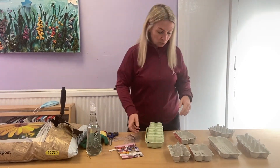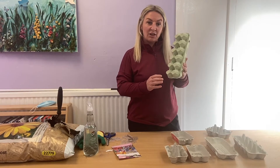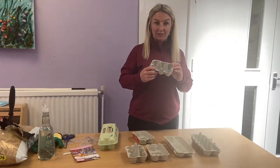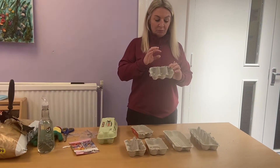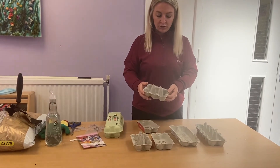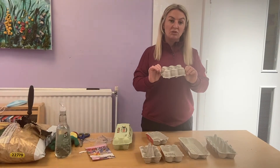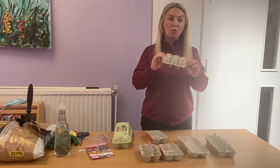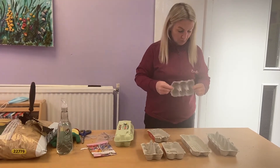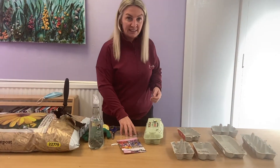Today I'm using egg cartons, and these are great because once you've sown your seeds and they're ready to go out in the garden, you can just rip through the middle and across, and they can be planted straight into the garden because they're biodegradable - they'll basically just rot within your soil and it won't do your plants or your garden any harm. So first of all, the basic things we need are your seeds.